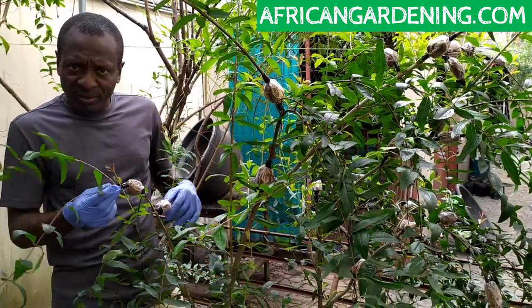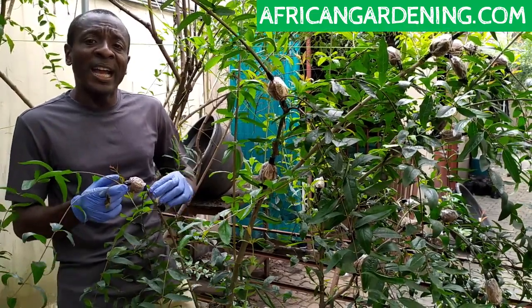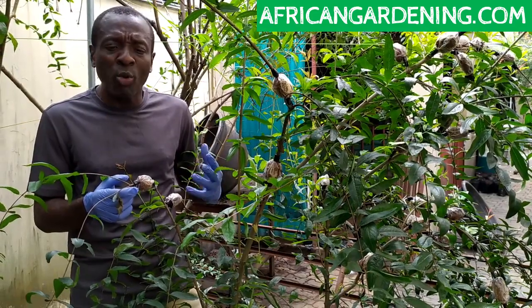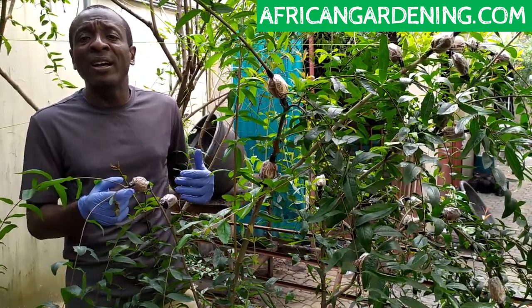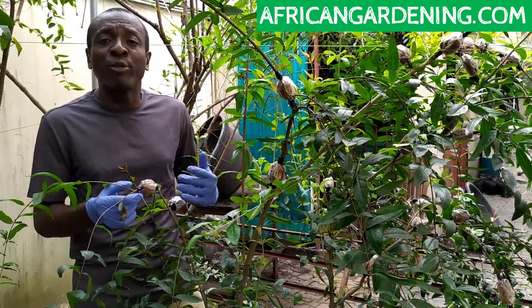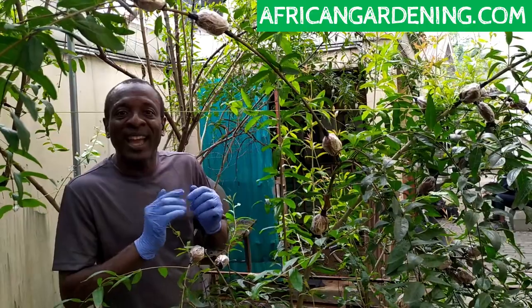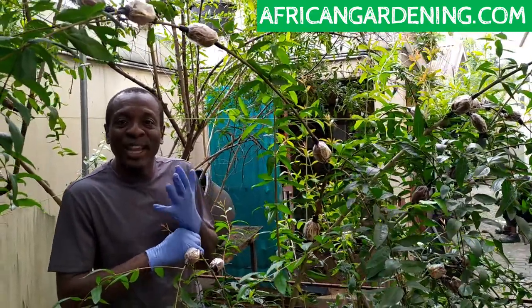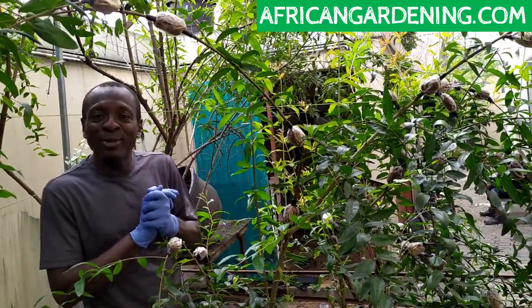In the other videos I've explained the procedure, and we're going to see the results. This particular tree has taken us about two weeks — about two and a half weeks — from the time we carried out the air layering to the time we have enough roots to remove it so the plants will survive. There is a special technique I use to get roots faster on pomegranates through air layering.